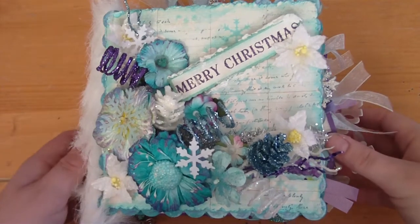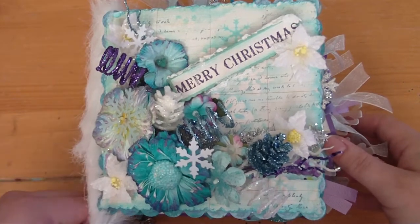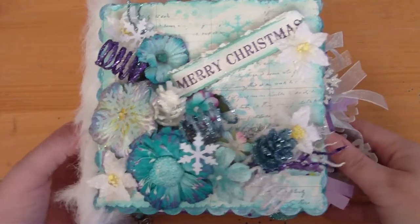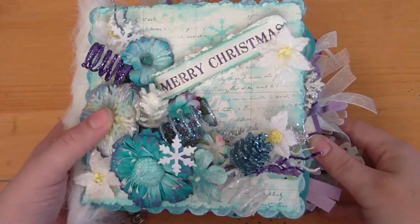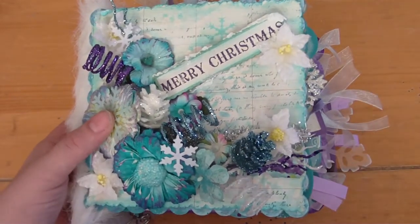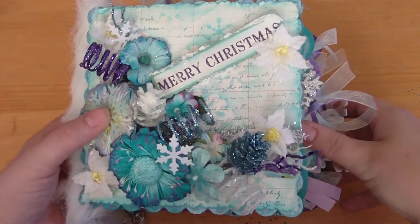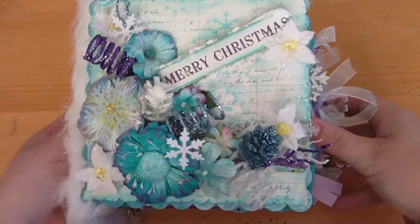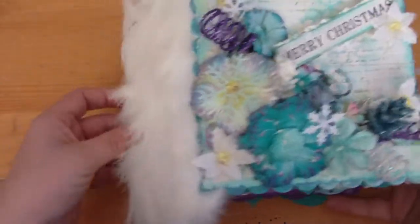Hi guys, it's Lisa again. This is my third video and my third mini book I'm bringing to show you guys. This mini I made for Joanne at the Scrap Beach. The challenge was to make a mini for Christmas using non-traditional Christmas colors, so basically we couldn't use any Christmas red or green.